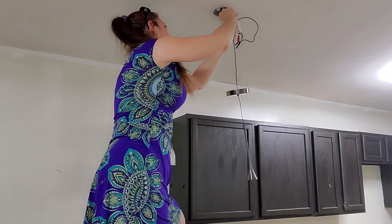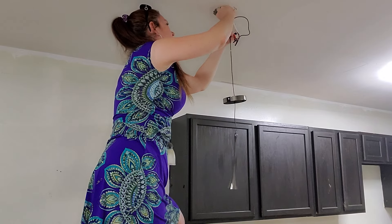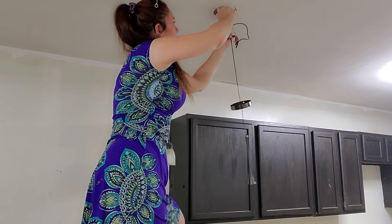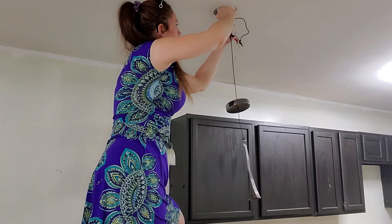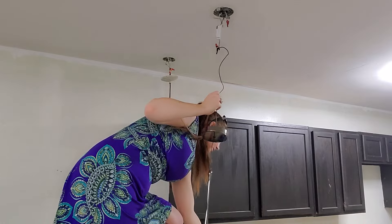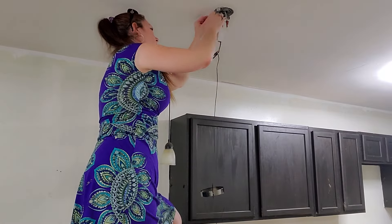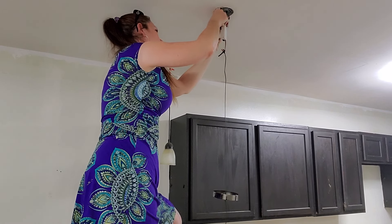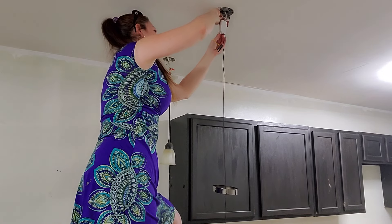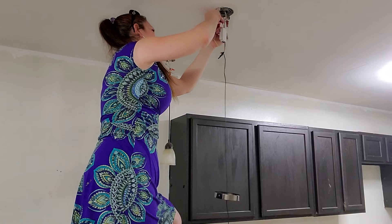Twist your wire cap or wire nut on. I prefer the ones with wings because they have more twisting ease. Twist that all the way down and make it super tight. Then we're going to go for the live wire, or the black line — get those connected as well. Super twist down the wires just like we did for the other one.